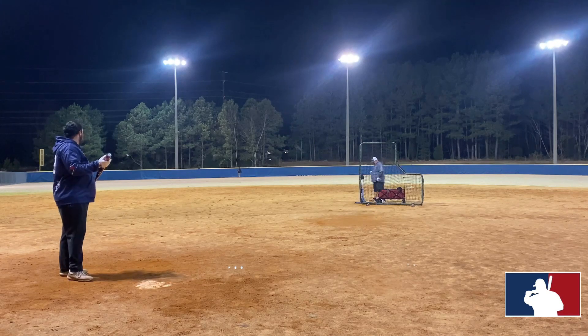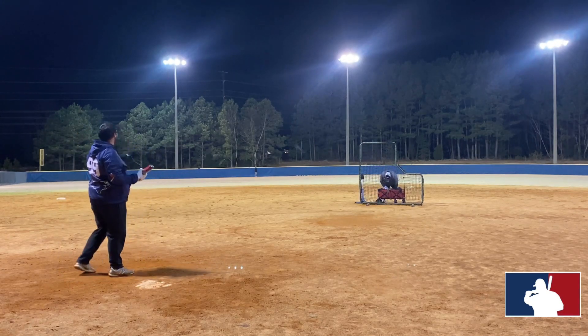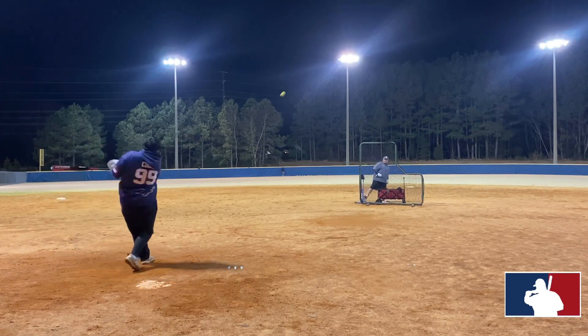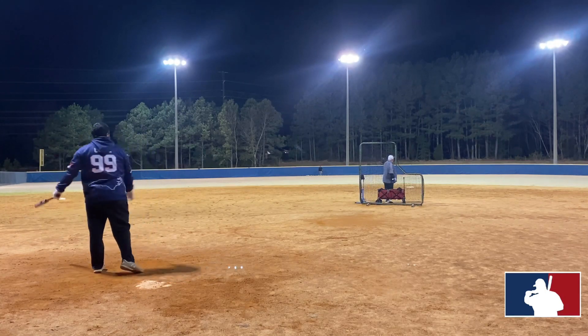We hit this thing in upper 40-degree weather and threw everything at it: Icons, Classic M's, some Pro M's, and a few stadium balls. We really put it through its paces in those cold conditions.